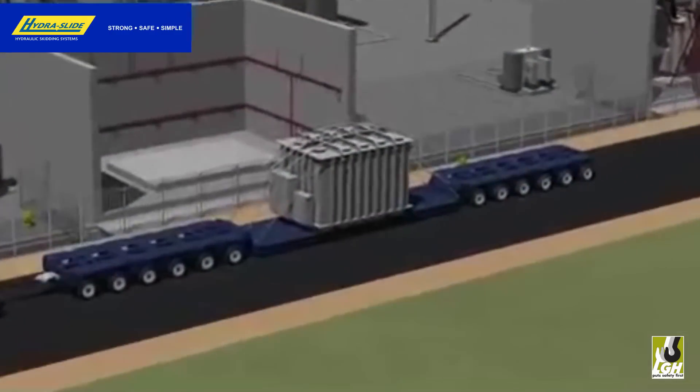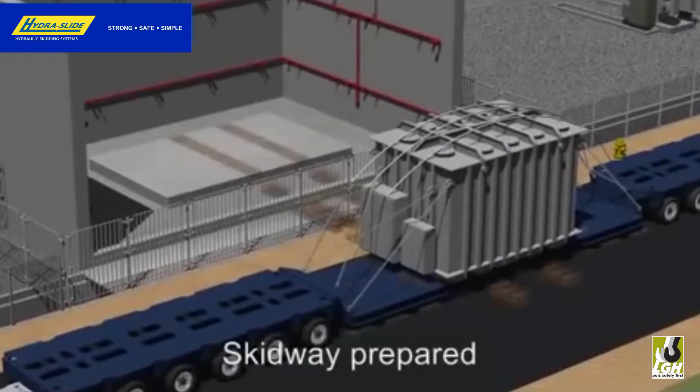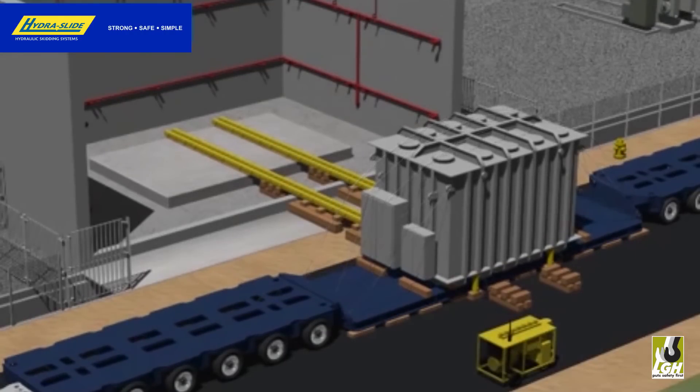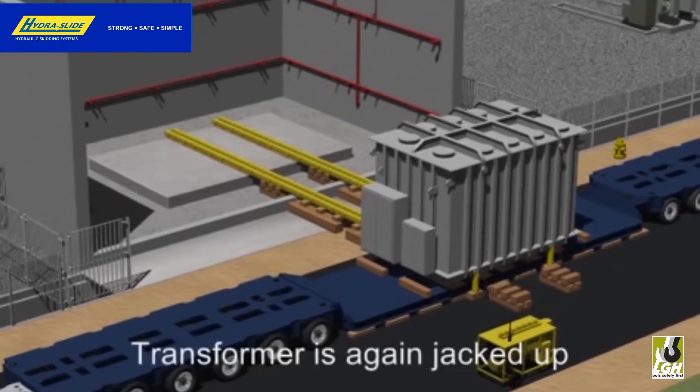The diesel-operated HydroPak synchronous lifting pump is versatile enough to work in the harshest of environments, and is often a critical choice when working in remote areas where other power sources aren't available.